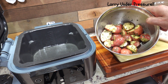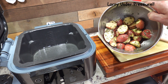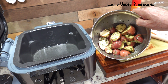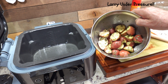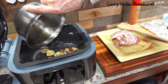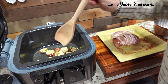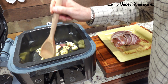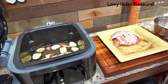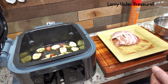I have potatoes that I've cut in half — they're the little small ruby potatoes that I've cut in half, and I've coated them with olive oil, salt and pepper, and some dried parsley flakes. I'm going to pour those right in there and spread them around so they're even and none of them are on top of each other. This is such an easy meal — it's real easy and real good.